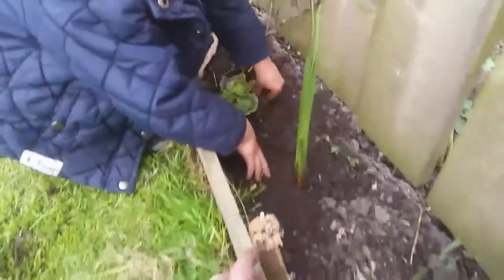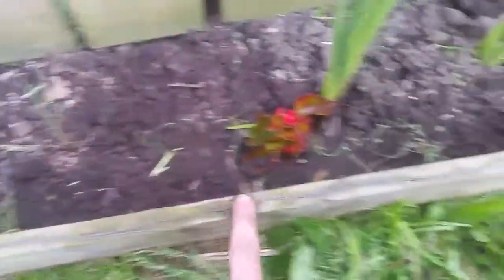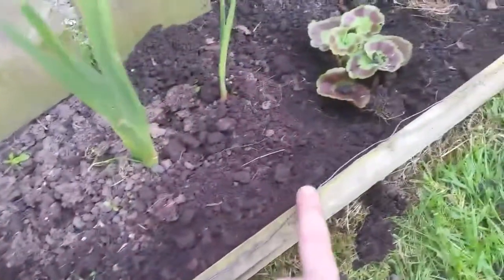I don't know if anyone's heard of it - slugs don't like copper wire or any copper. So we stapled this; it's been here for a good three, four years now. Stapled copper wire around it, all the way around. So when the slugs come up they don't like it, so it's a deterrent for them.